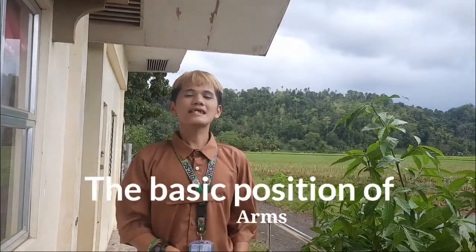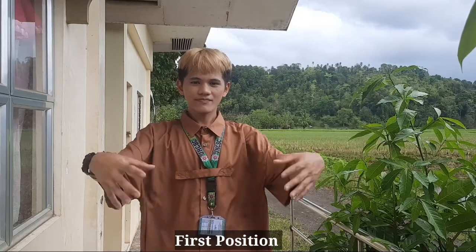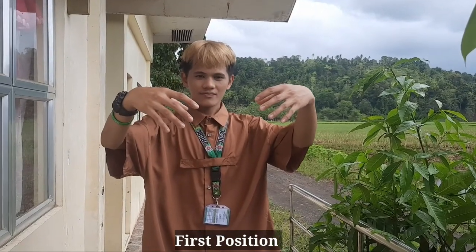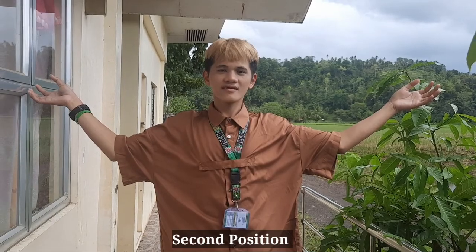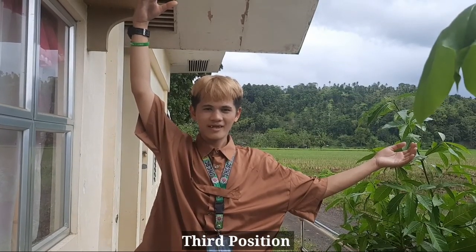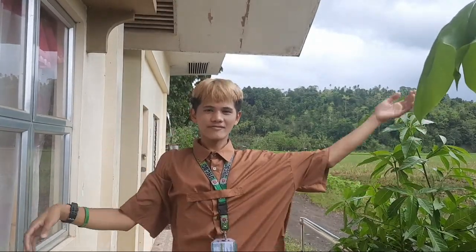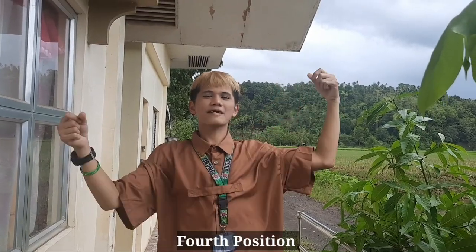The basic positions of arms: first position, second position, third position, fourth position, and fifth position.